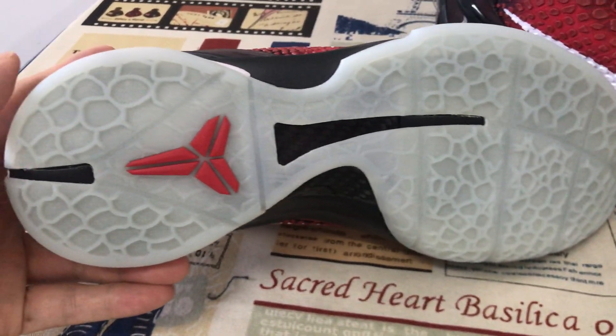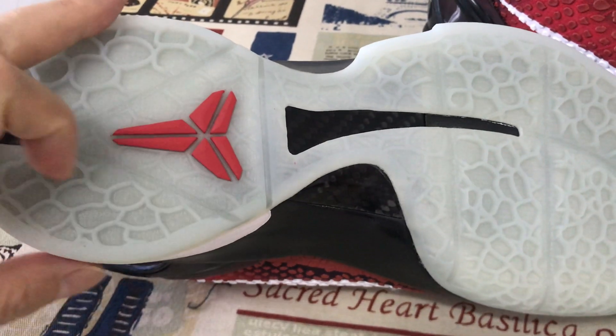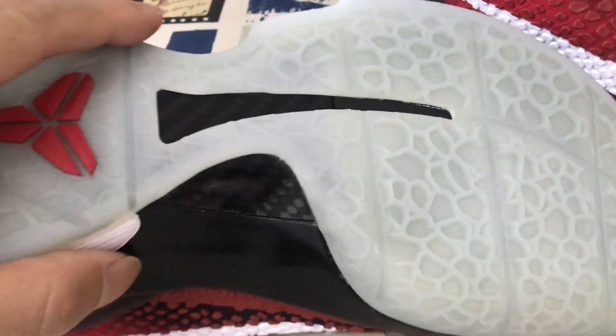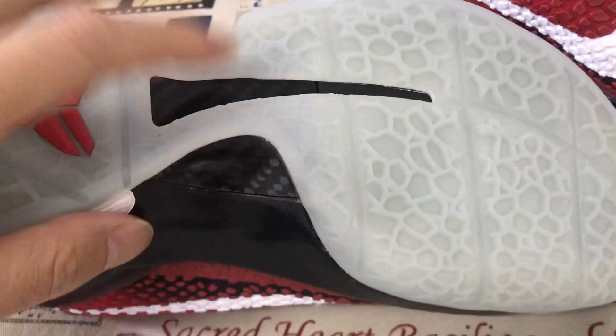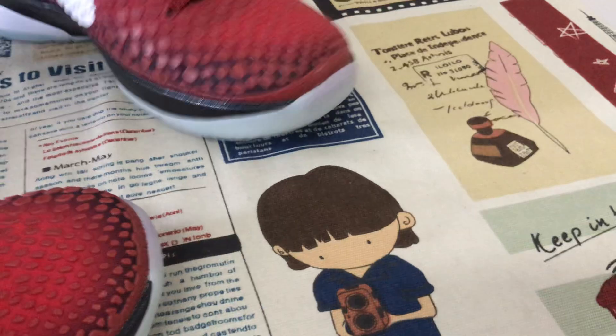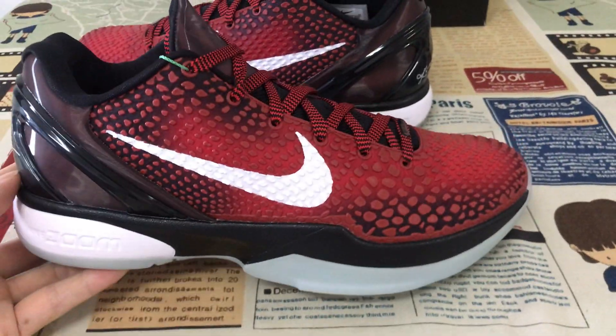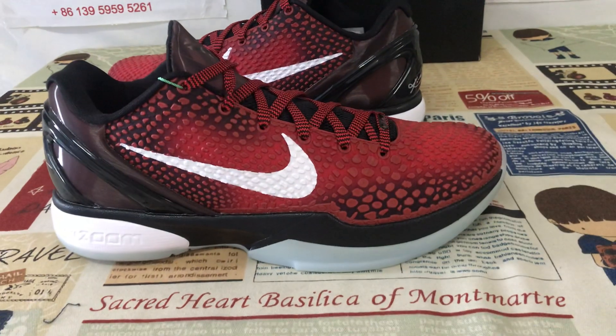Translucent logo also, with the red German logo and with the red Kobe logo here. And here's the carbon fiber — the little carbon fiber here to support the shoes. The shoes look perfect.